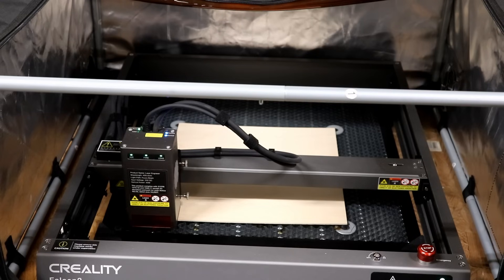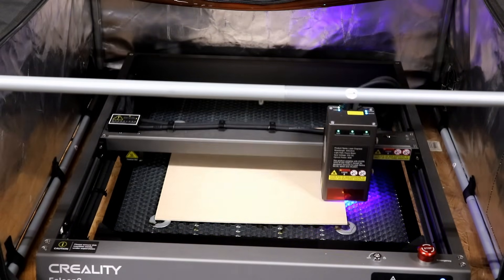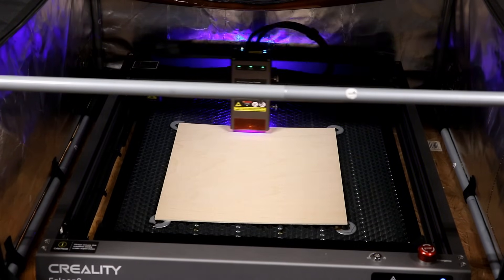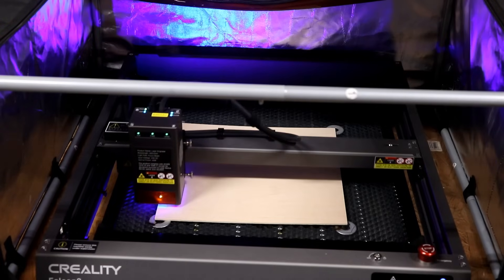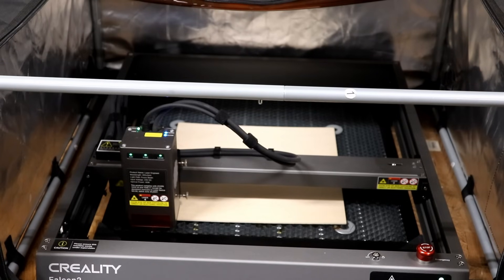As you can see, it's tracing the very outer edge of the plywood, so I know everything is lined up perfectly and I can start the cut.